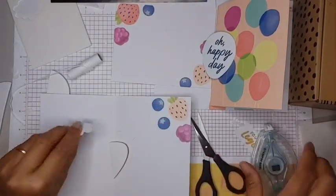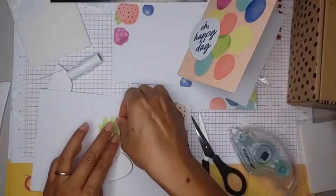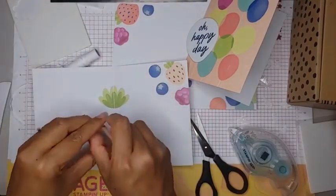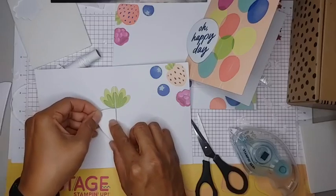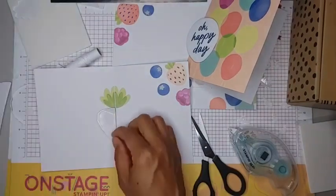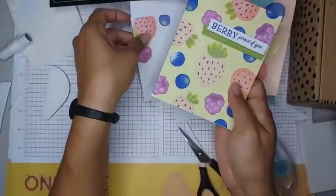I cut it in half so you have one for this side and one for this side and they pretty much match up. Same thing just like the sunshine — take the backing off of one side, line it up with the center, take the backing off of the other side, fold it shut, and there you have your pop-up berry inside. So cute! Here's the matching envelope again with a nice liner color inside.